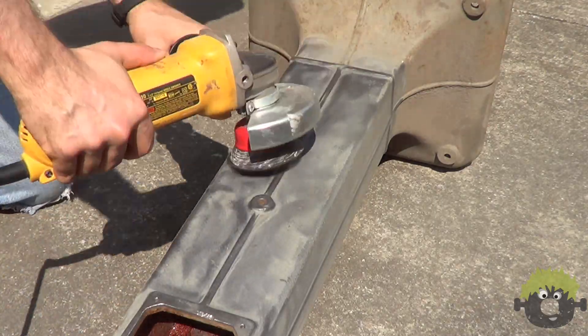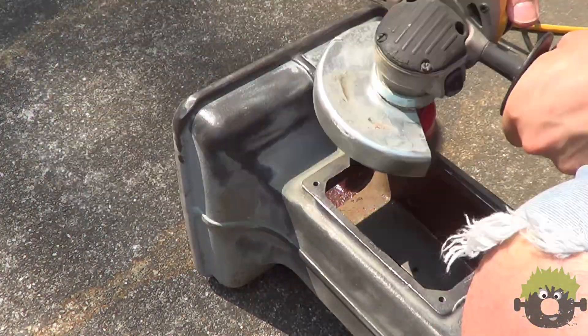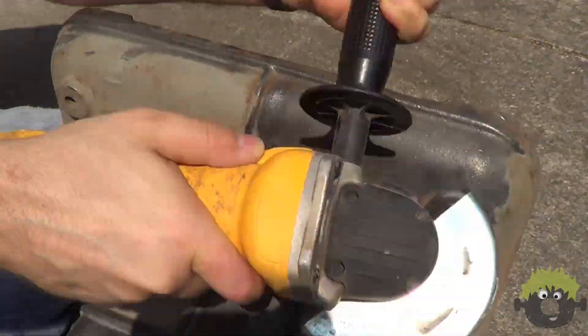I have to give credit where it's due — whatever paint remained was quite tenaciously stuck to the surface. For paint removal, I find a combination of coarse knotted wire wheels work the best.